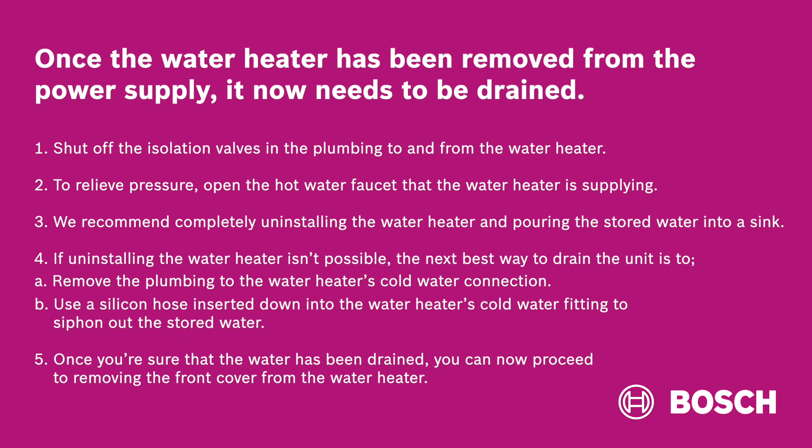Once you're sure that the water has been drained, you can now proceed to remove the front cover from the water heater.